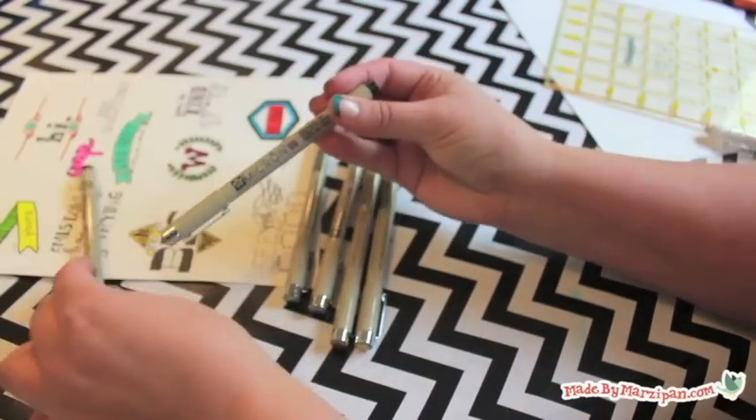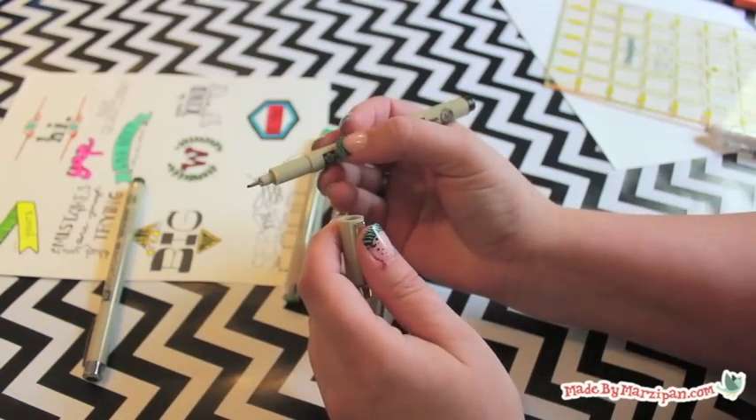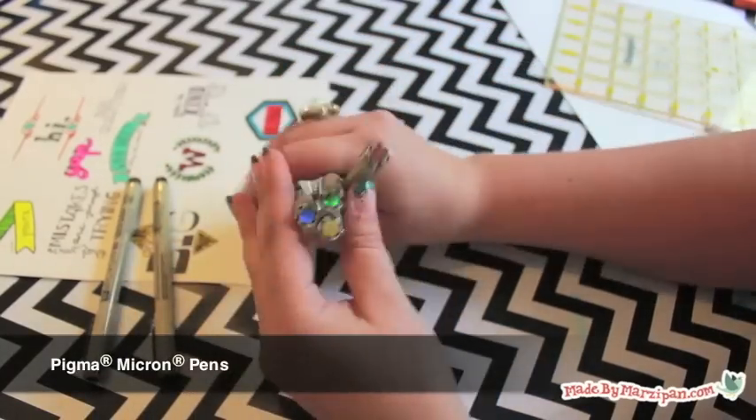My personal recommendation is Sakura's Pigma Micron. It comes in many colors and a wide range of nib sizes. They're available at most stores that carry fine art supplies.